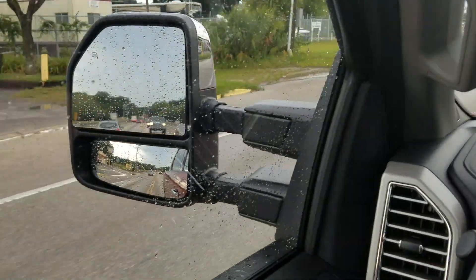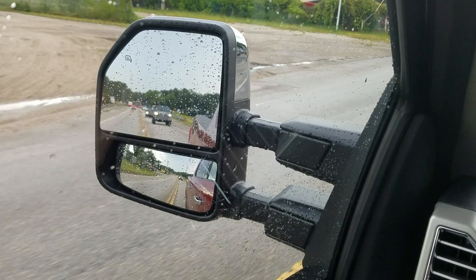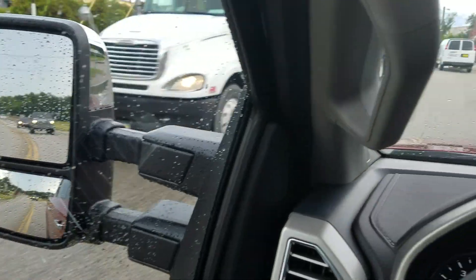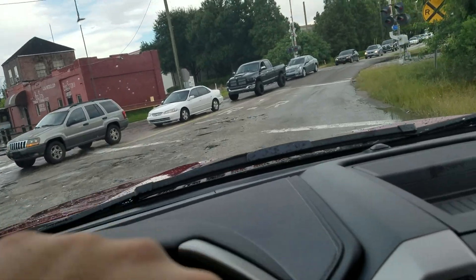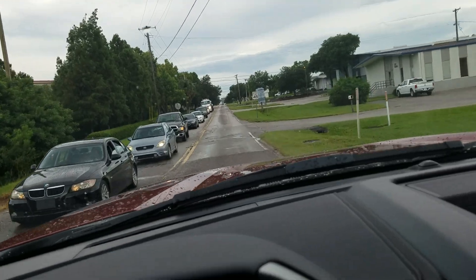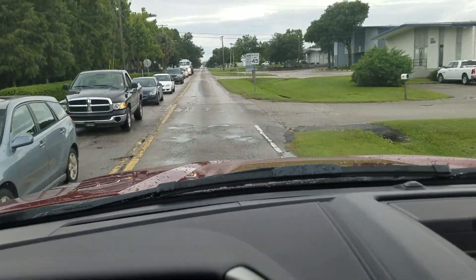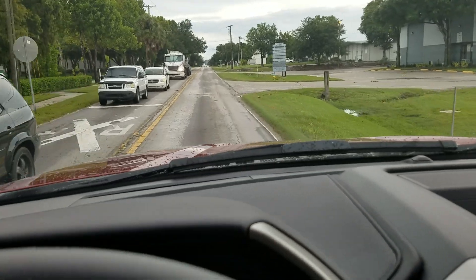Not only is the interior noise quieter, but obviously the engine is much quieter. I don't know if it's a programming difference or if they actually just insulated the engine bay more, but it seemed like even when the hood was up it was quieter. It's a very, very quiet truck.